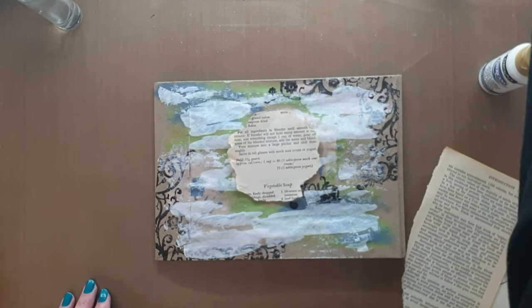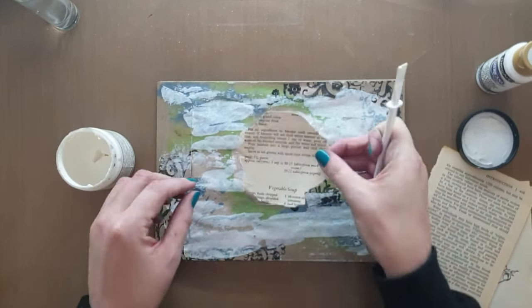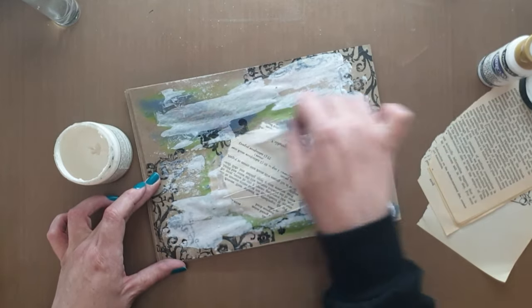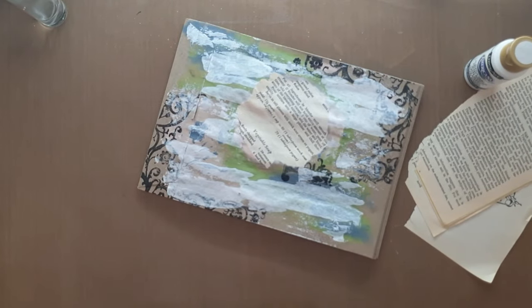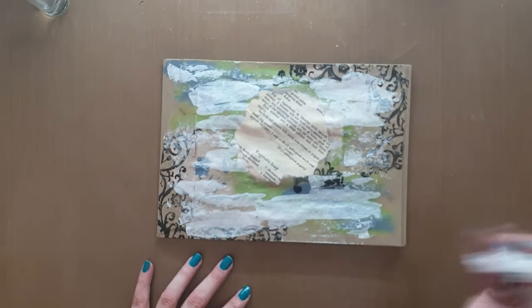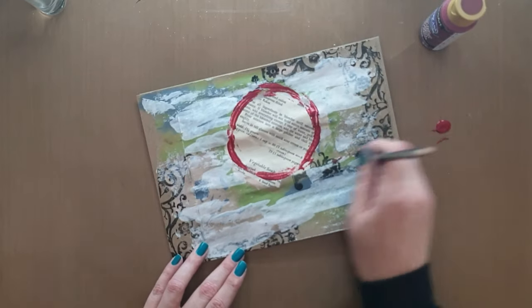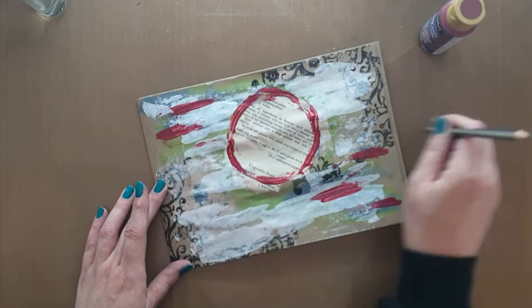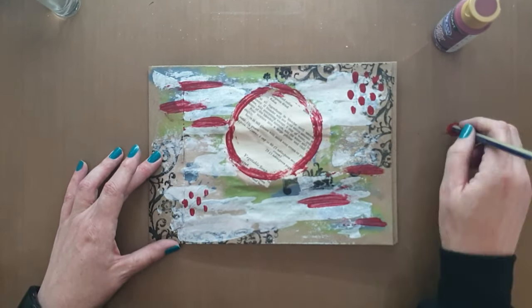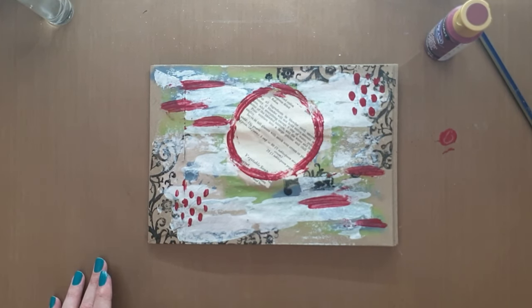I'm taking some old book pieces from a recipe book — it has yellow pages — and I'm sticking it down with gesso. Gesso is not really a glue but it's not a big piece and it doesn't have to be perfect. This is clear gesso; I don't have white gesso, which is also why I used white acrylic instead. Then I'm taking the back of a pencil to draw the circle around the piece I stuck down, doing some art marks and scribbling away — that's going to be my focal point in the circle.